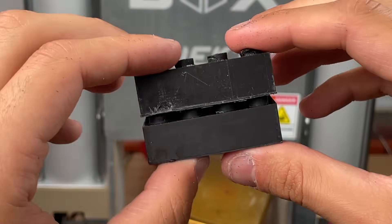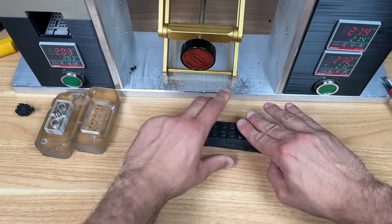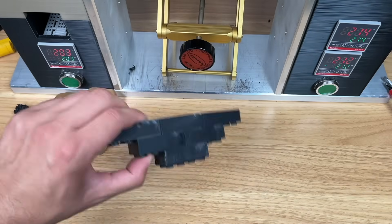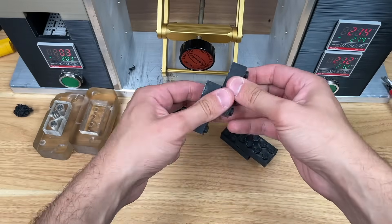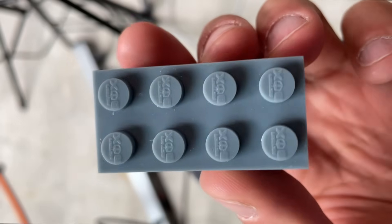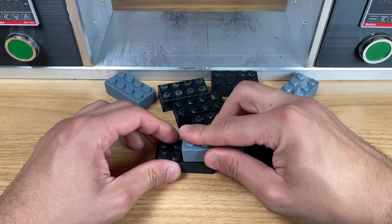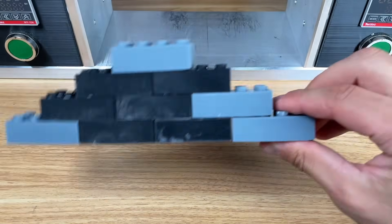Two Lego pieces are kind of useless though, so we made a bunch more and built a mini pyramid for proof of concept. The Lego pieces snap together really nicely and are held tightly just like real Lego. We also 3D printed some Lego and got incredibly high quality pieces, which we were able to use with our plastic injected pieces, showing just how precise these injections are.